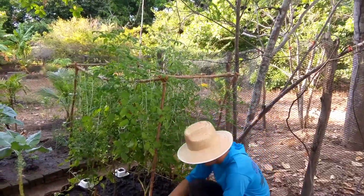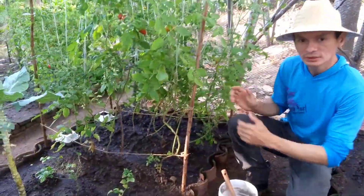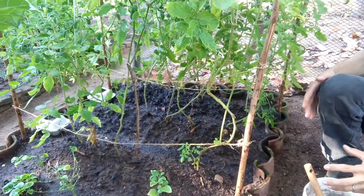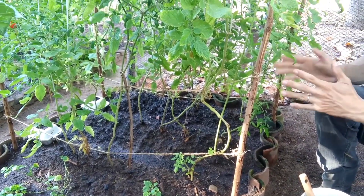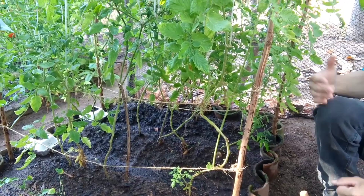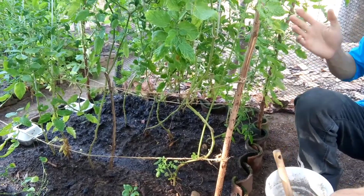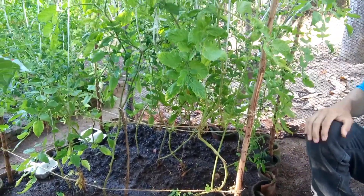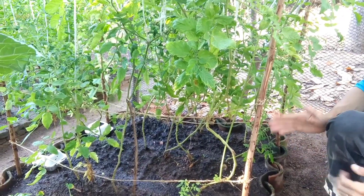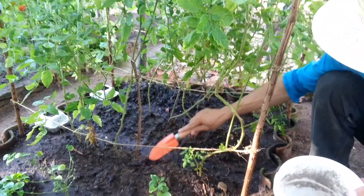Vamos começar a colocar o adubo fertilizante. Primeiramente, quando eu fiz o plantio dos pés de tomate, eu utilizei o adubo orgânico NPK, totalmente orgânico. Após o pé de tomate terminar, eu já vou começando a utilizar o adubo fertilizante para ajudar no processo de produção da planta, fortalecer a planta e estar evitando pragas também. Através do adubo é muito importante fazer esse controle das pragas também através da adubação.